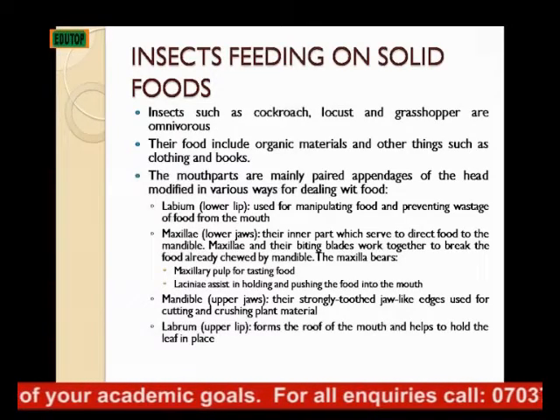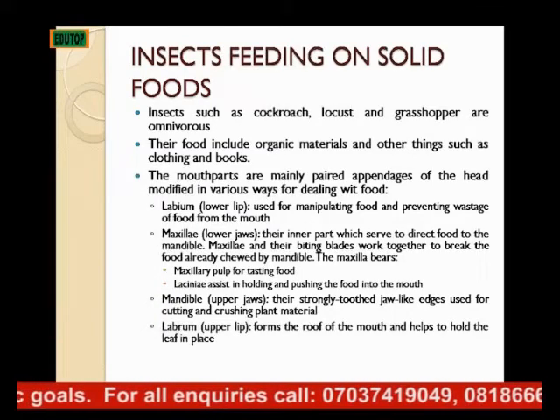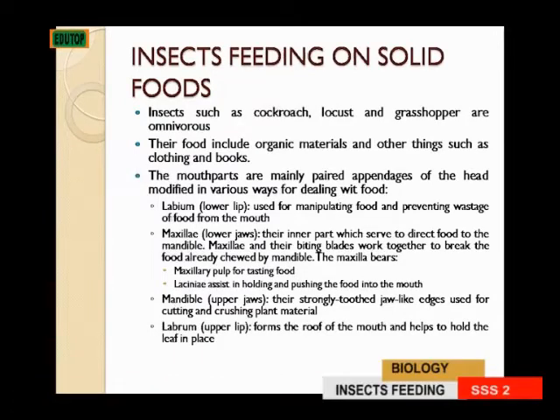Then we also have the mandible. The mandible is the upper jaw and it is a strongly toothed jaw. Its strongly toothed jaw-like edges are used for cutting and crushing plant material.